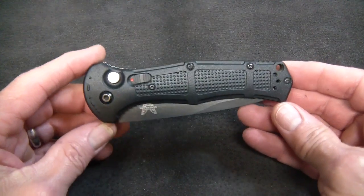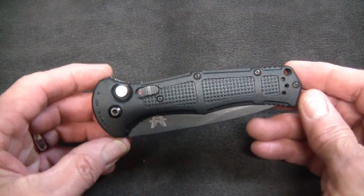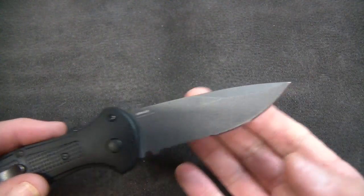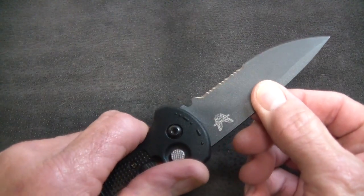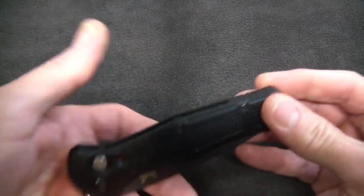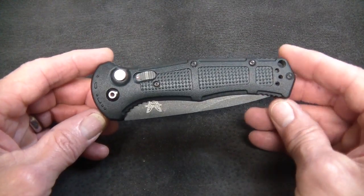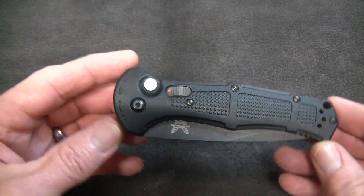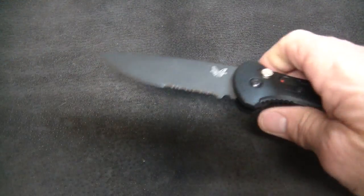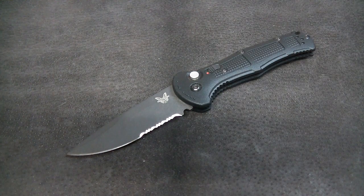It's a pretty squared-away knife and a little bit fun. If you're going to use this as an all-purpose folder and weight is important, how do you beat three and a half ounces for a three and five-eighths inch blade — and apparently pretty strong? It's nice to see Benchmade doing something not boring, and this is not boring — not in the least. Kind of like it.